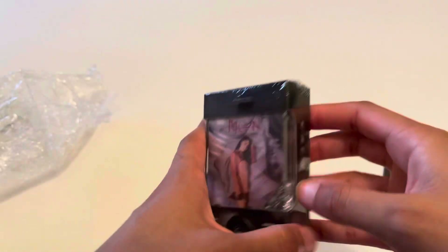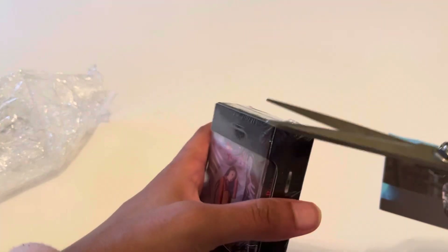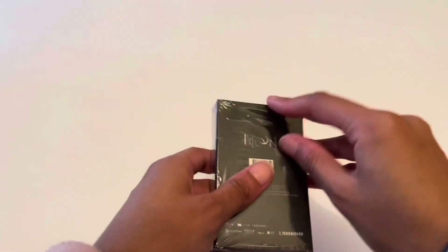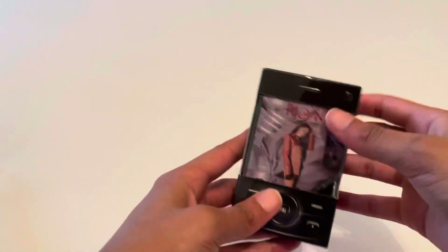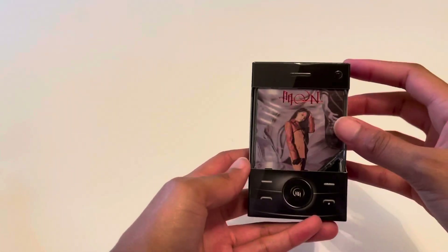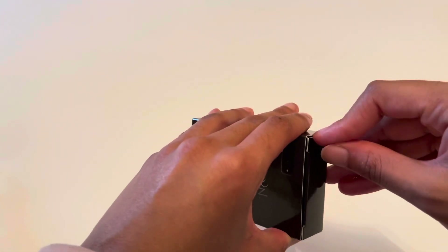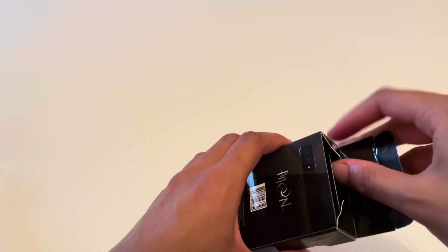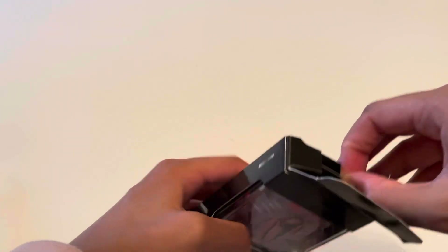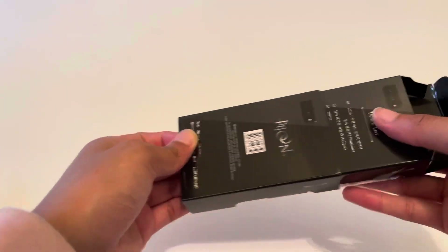Oh my goodness, what the heck — this is awesome! Okay, here we go. I'm really scared to open this, I don't want to rip it. Oh my gosh! It comes with like 12 cards, which is insane. I'm not sure how many cards kinos usually come with, but I feel like that's so generous.